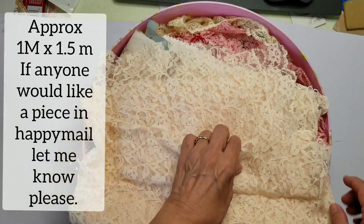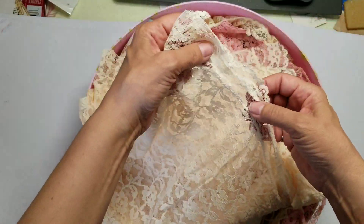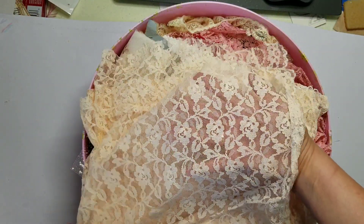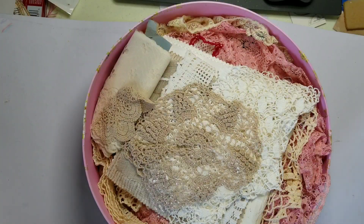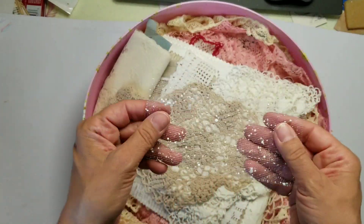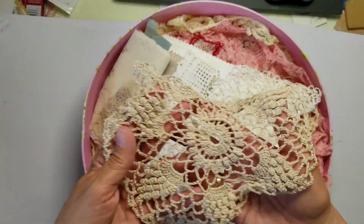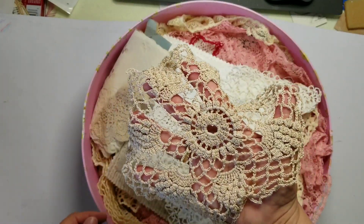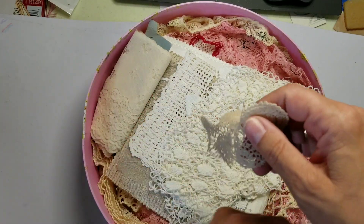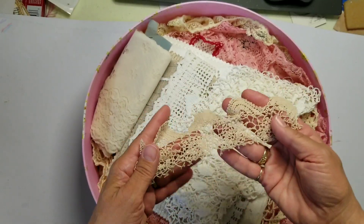This little trim has beads in it — beautiful, beautiful, beautiful! Okay, great big chunk of this lace — this will last forever. I love the little edge on it too. Beautiful little tool, another doily.